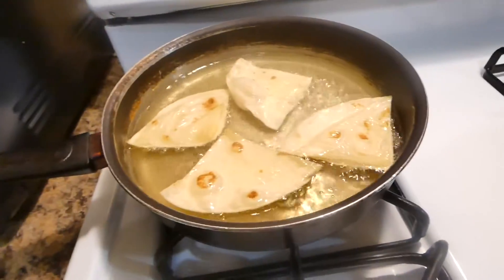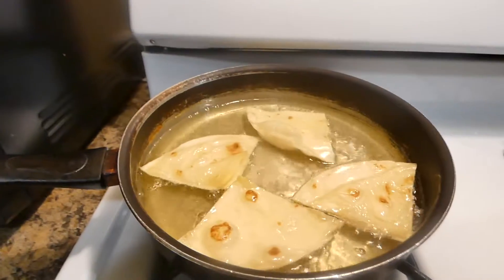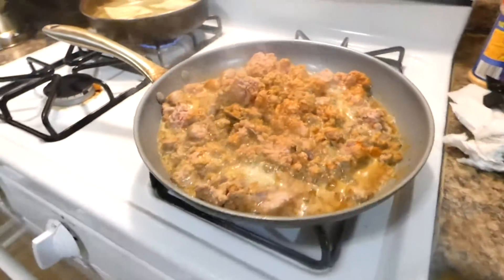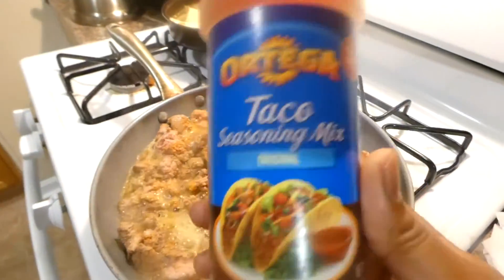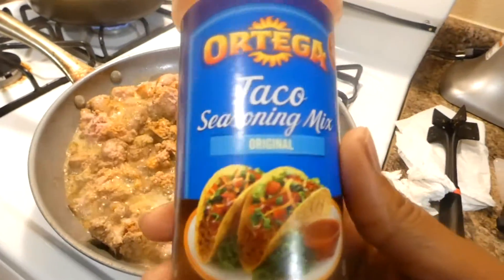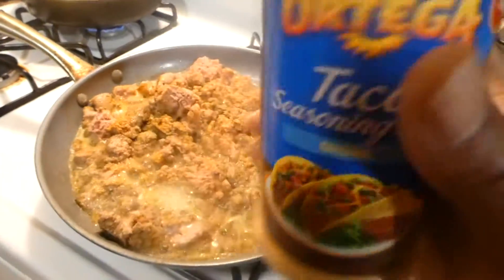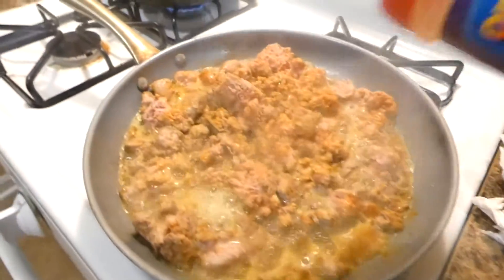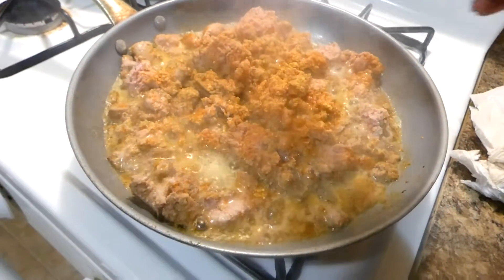Yeah, this is not the healthiest option but I couldn't help myself. So while we're waiting on that, I'm just gonna season my ground turkey with some taco seasoning. Now this is not my favorite seasoning — it's okay but I think it is a little bland. But I've been working with it because this is all I got. I'm just gonna season this with my taco seasoning; you can use any type obviously.